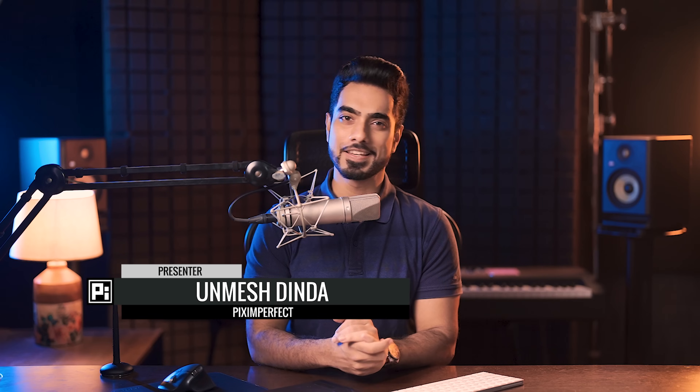Hi there, this is Unmesh from Piximperfect. How are you doing? I hope you're having a great day and making it an incredible one.